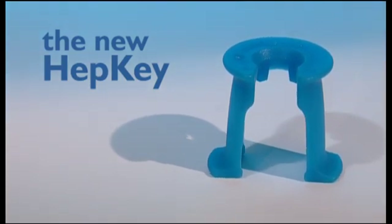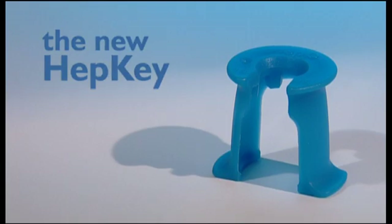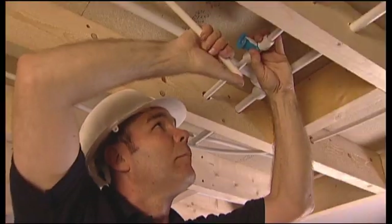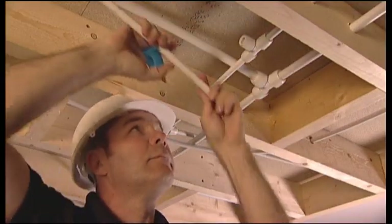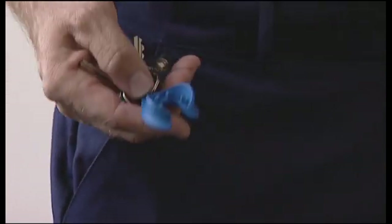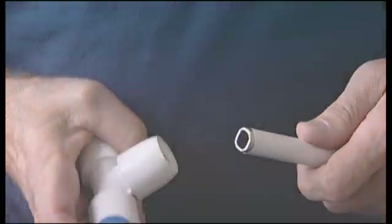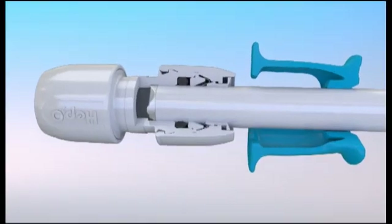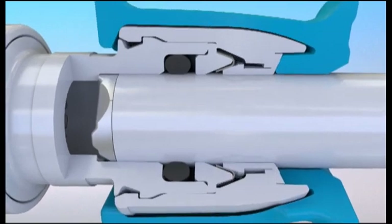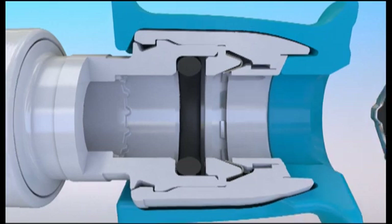We've also improved the way the next-generation HEP2O demounts. Thanks to the HEPKE system, it's quicker and easier than ever before, plus the joint is fully tamper-proof and only comes apart when you want it to. HEPKE is available in two types: the Handy HEPKE and the HEPKE Plus. Just click the HEPKE Plus around the pipe, press it down onto the end of the fitting. This releases the grab ring and allows the pipe to be removed.